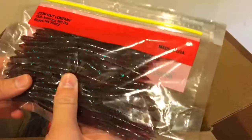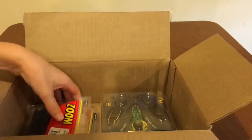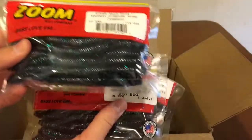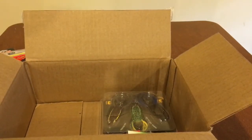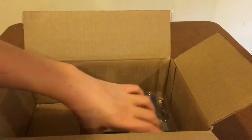The Zoom Swamp Crawler is in the red bug color. It should be pretty good on shaky head or even a drop shot - nice little finesse worm right there. I also got some Magnum Finesse Worms - one pack of the June bug color and two packs in the red bug color, which is probably my favorite color. Those work really well on a Texas rig or a wacky rig, and I might even try them out on a Nika rig.